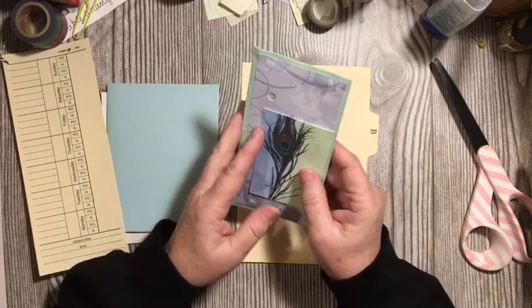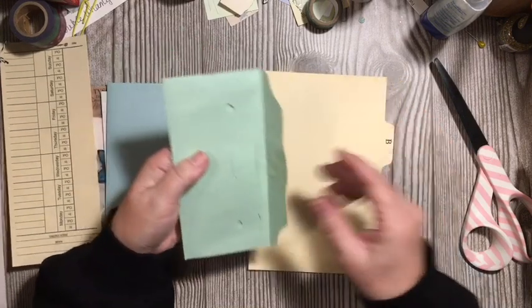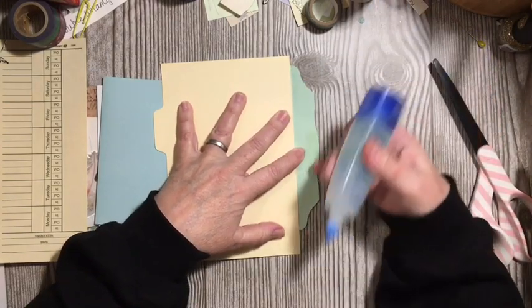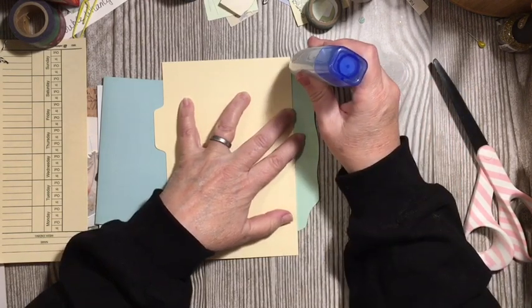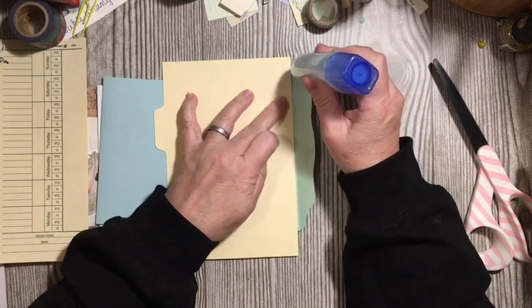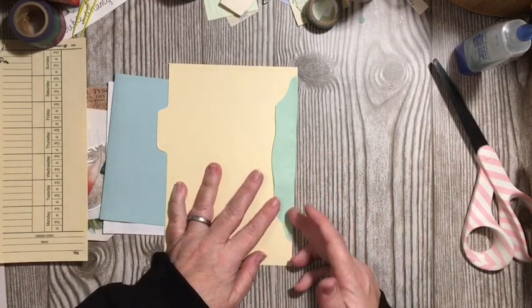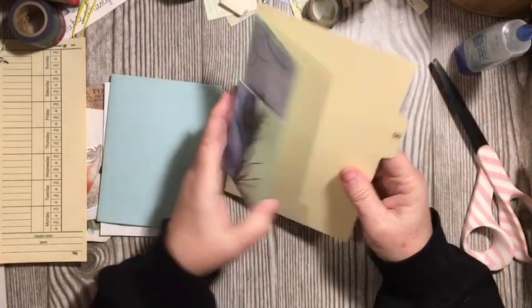We're going to go ahead and put the envelope on the bottom of our file index card. I'm going to add glue right along the edge, and that will give us a hinge-like attachment. We'll make sure we're in all the way, and there we've added our church envelope.